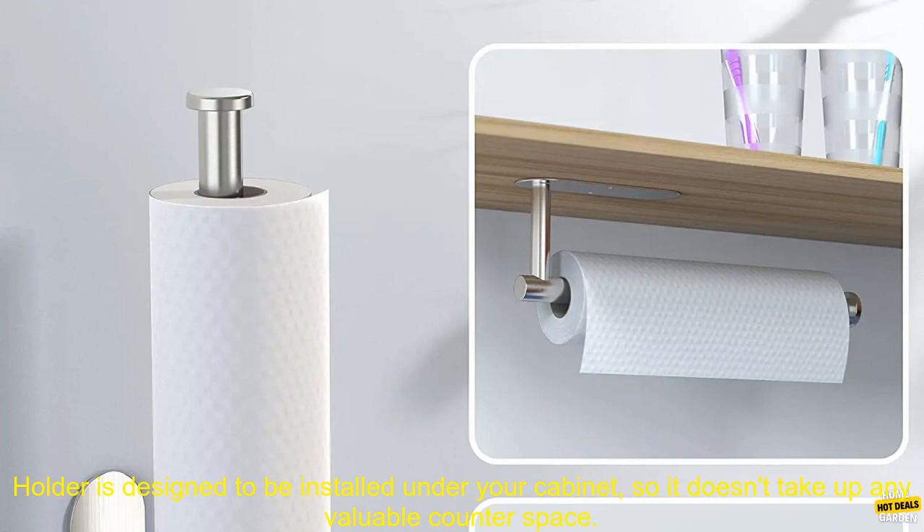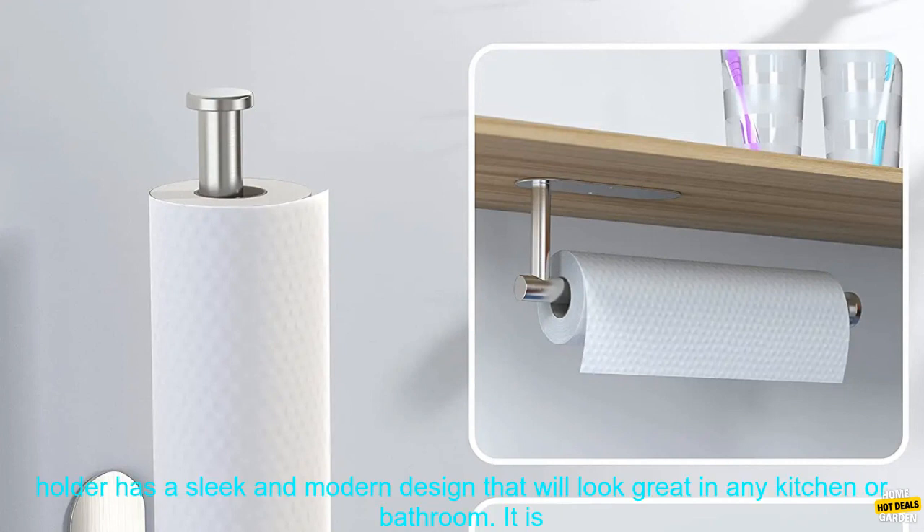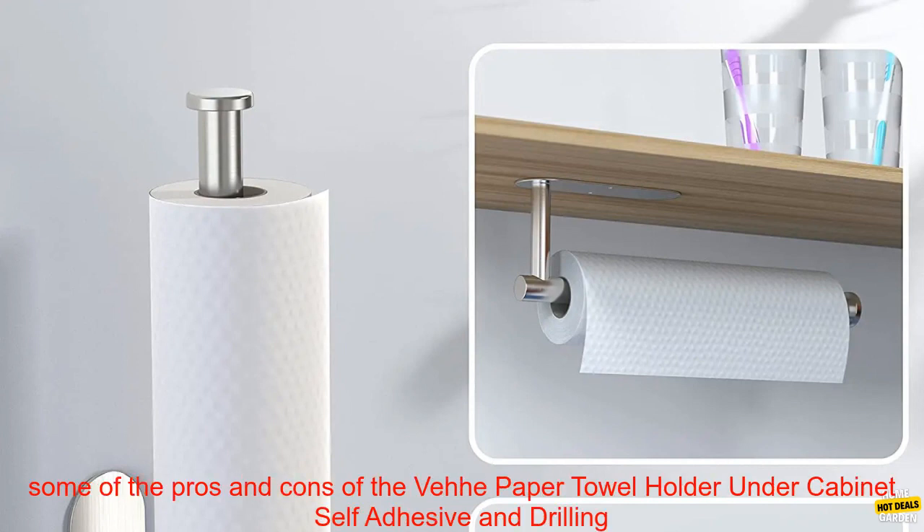The V-paper towel holder is designed to be installed under your cabinet, so it doesn't take up any valuable counter space. It is also self-adhesive, so you don't need to worry about drilling holes in your cabinets. The holder has a sleek and modern design that will look great in any kitchen or bathroom, with a large capacity that can hold a roll of paper towels.